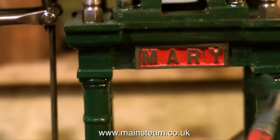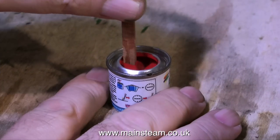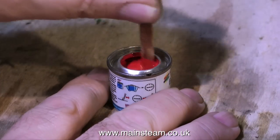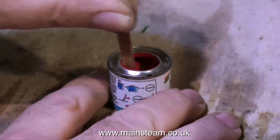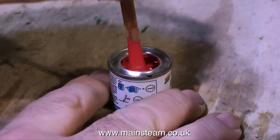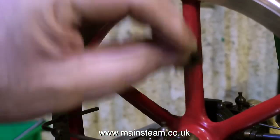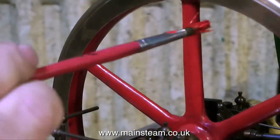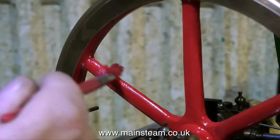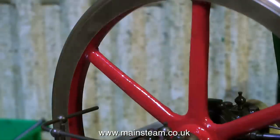I wish to preserve the look of the original builder's painting while at the same time making the engine look like it did when it was first built. Here I'm stirring a tin of red paint — this is Humbrol number 19 red and this is the colour for the flywheel and the cylinder on this engine. The original colours have faded and there is some damage, so before I paint the parts I'm rubbing them down with some very fine wet-and-dry sandpaper just to get a key for the paint and to smooth out the damaged areas. The paint is sufficiently thick to fill these damaged areas and a couple of coats should see the flywheel looking better than new.